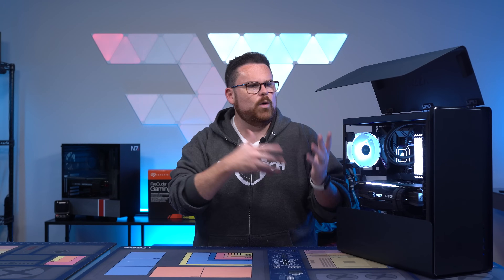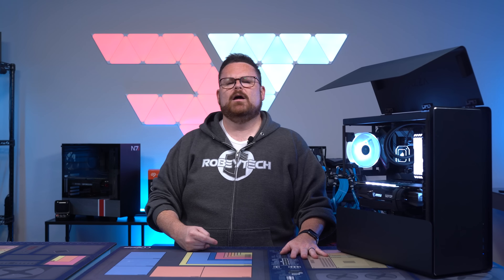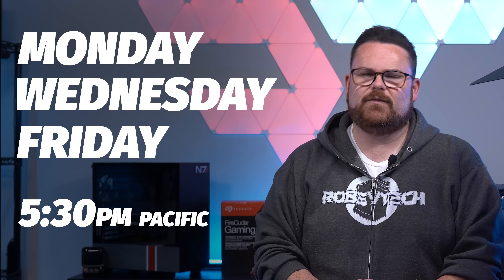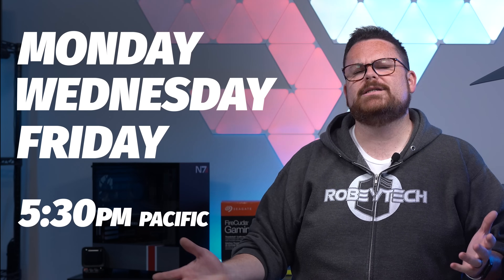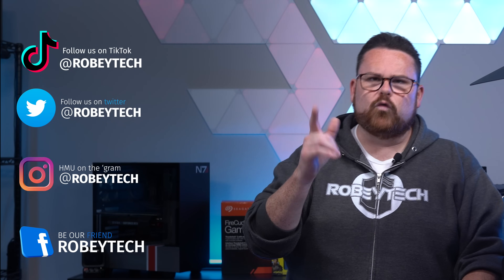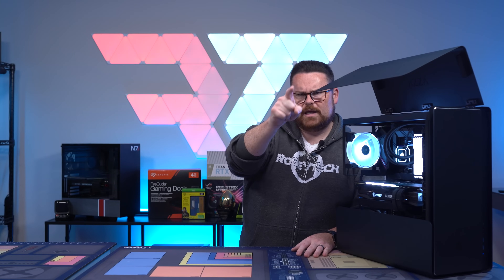Let me know down in the comments which version you prefer. While you're down there, make sure you slap that subscribe button, hit that like button, and ring that notification bell so you get a notification each and every time a new video goes live here on Robitech. Also make sure you check out our live show every Monday, Wednesday, and Friday starting at 5:30 PM Pacific time. Check us out on all the socials — we are especially active on TikTok and have great photos of awesome PCs on Instagram. We hope you enjoyed this video and I'm super excited to see you on the next one.